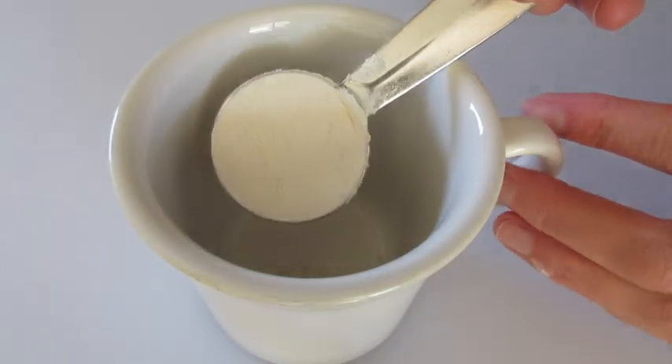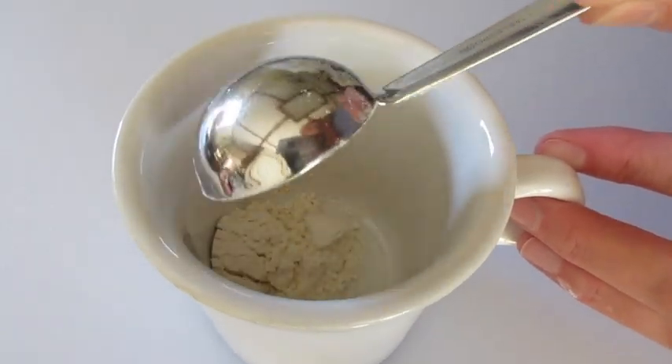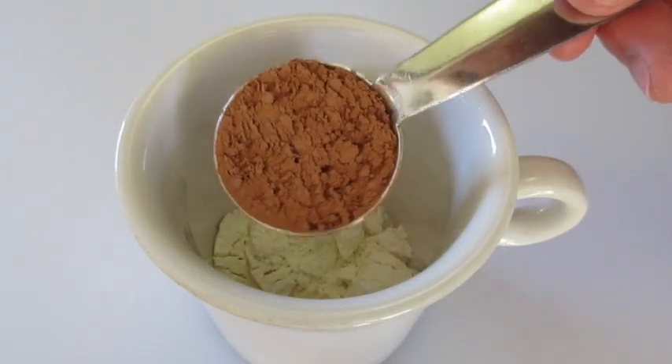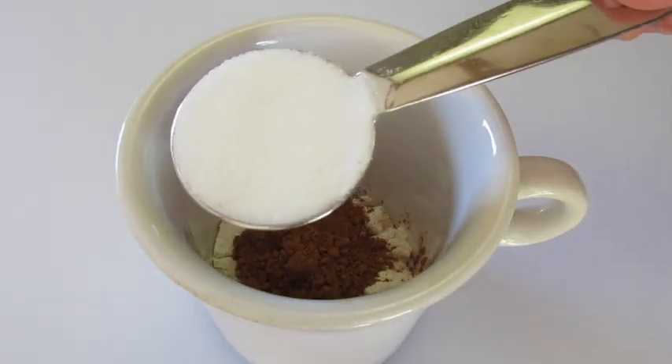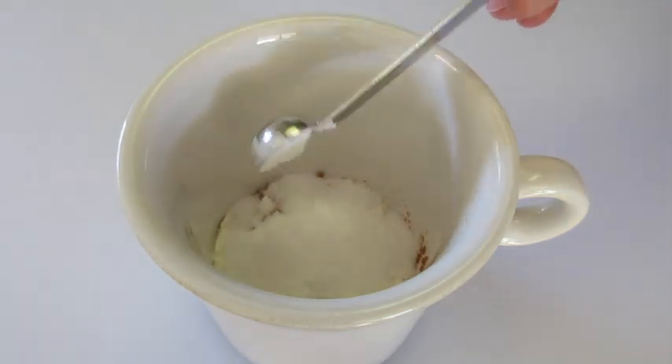Welcome everyone. I'm going to show you how to make that triple chocolate cake in a mug, starting off with 2 tablespoons of all-purpose flour, 1 tablespoon of unsweetened cocoa powder, 1 tablespoon of granulated sugar, and 1/4 teaspoon of baking powder.